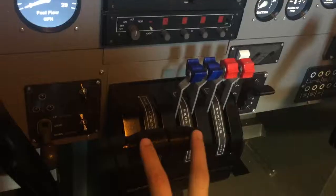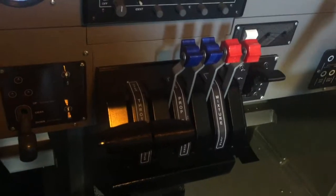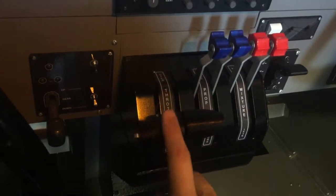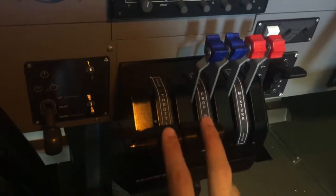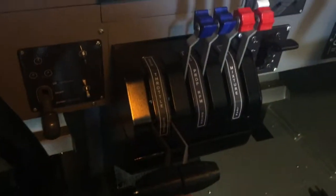Here in the center we have the throttle quadrant. The throttle quadrant is a Go-Flight throttle quadrant — I've painted it black. I've made custom handles for the throttle, which has a take-off go-around button on the side. Other than that, it's a standard Go-Flight throttle quadrant.